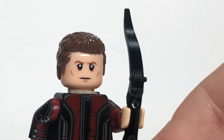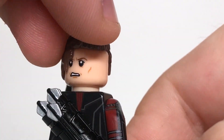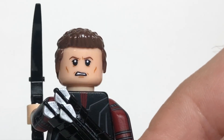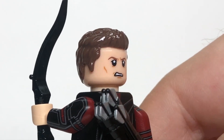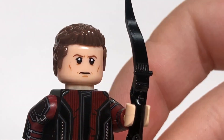Moving up to the head, they really nailed Jeremy Renner's likeness, and I honestly think that this side of the head looks even more like Renner. I really like that kind of fighting, angry face, but Jeremy Renner's never been like super angry, at least not in Age of Ultron, so that's pretty cool.